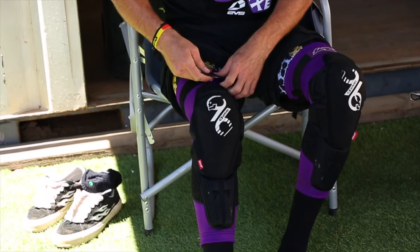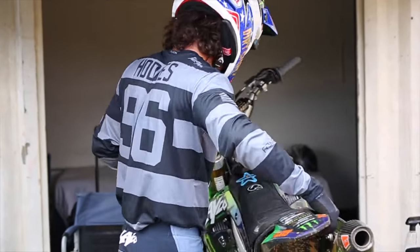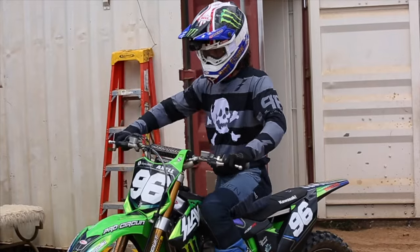I was getting bruises on the insides of my knees and I wanted to get that surface better so I could grip the bike with flat padding and fix that. Just small tweaks — it was R&D and being able to develop a pad.